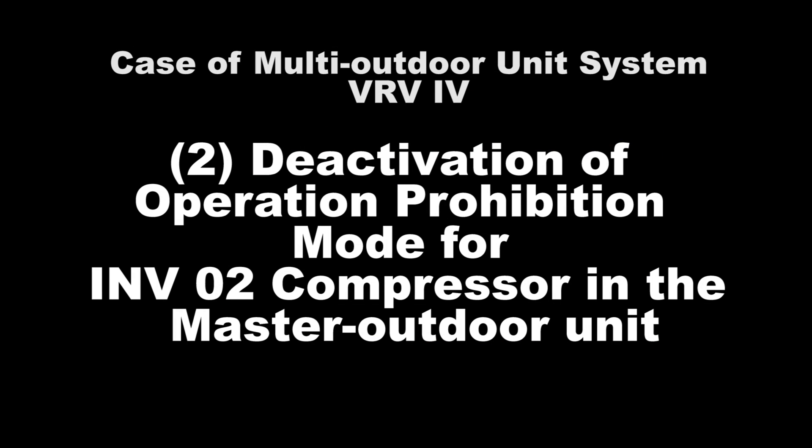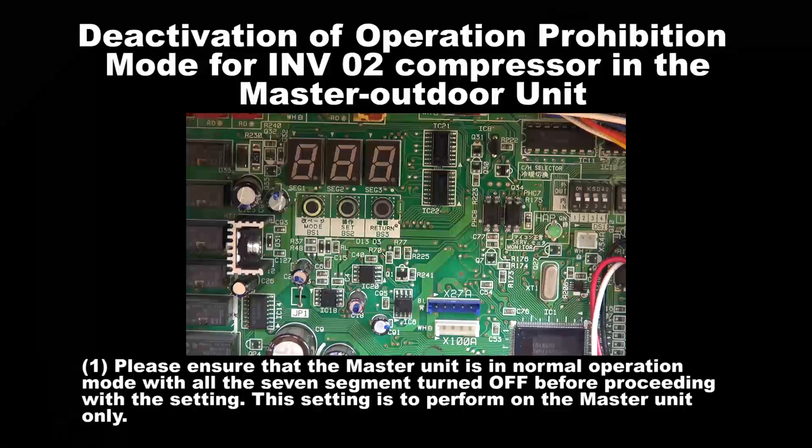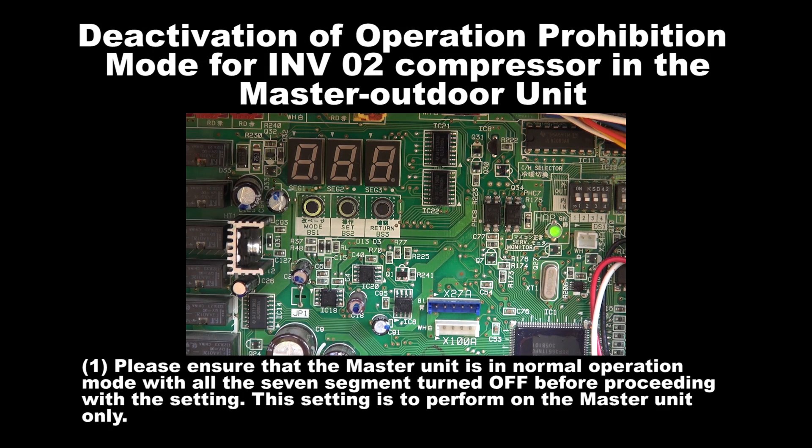Number 2: Deactivation of Operation Prohibition Mode for Inverter 2 Compressor in the master unit. Step 1: Please ensure that the outdoor unit is in normal operation mode with all the 7 segments turned off before proceeding with the setting.